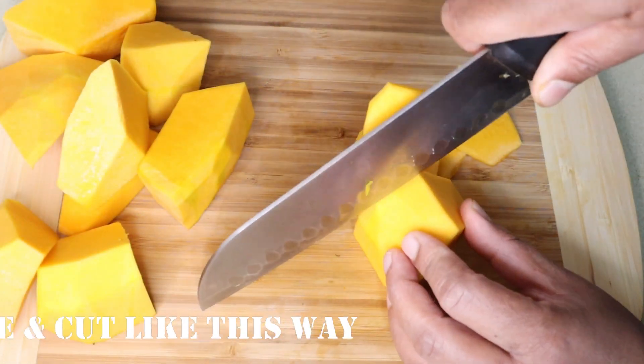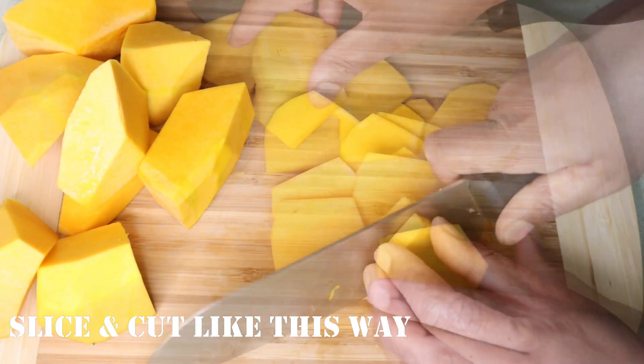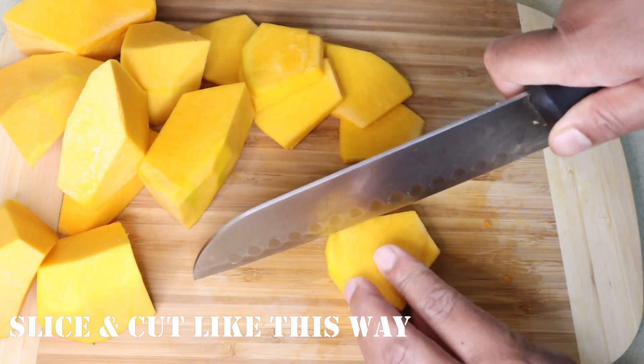The first slice of the chicken on top — the whole piece is cut off the meat, and the meat is cut off.